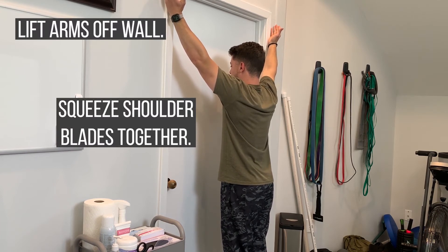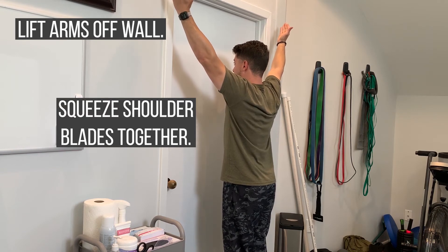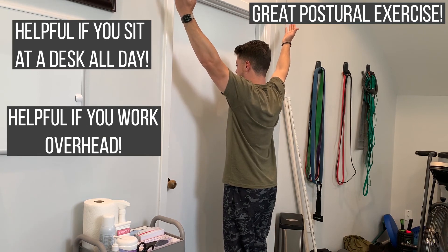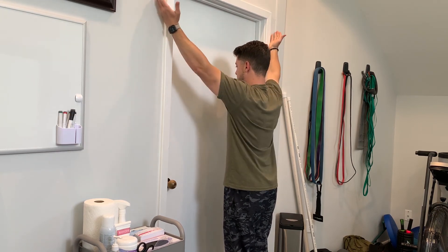I'm going to squeeze my shoulder blades together and use that squeeze to unweight my hands off of the wall, allow them to relax, and slide back down. This is great if you're sitting at a desk all day long, working overhead, or for any type of postural improvement.